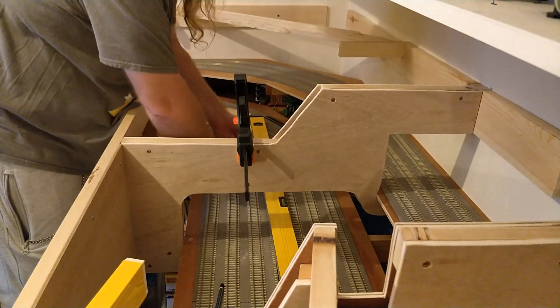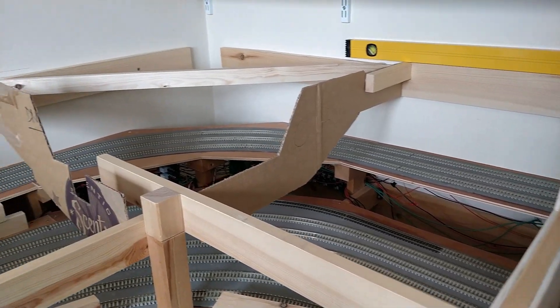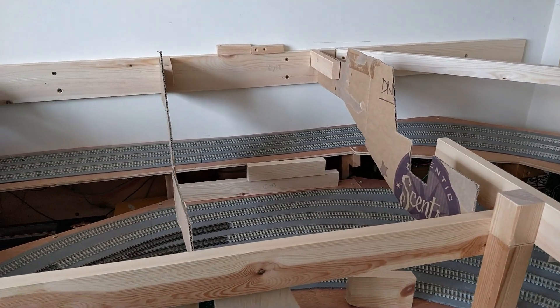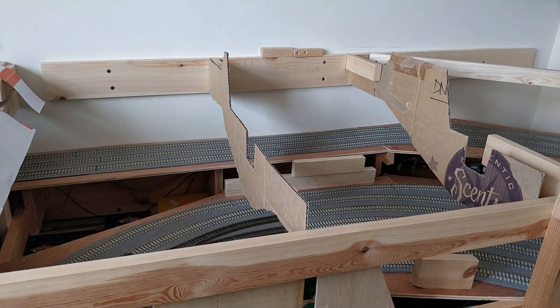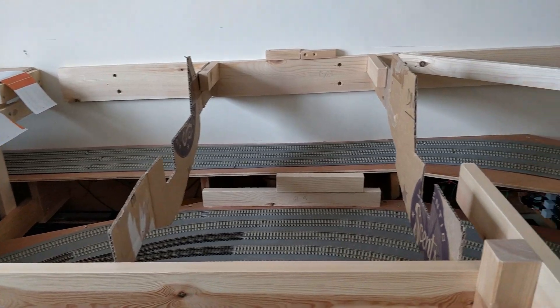I have three more of these to build before the gap in the layout is closed, and I can connect the running surface around the room. These cannot attach at the lower front as there is either track or electronics in the way, and the lower rear is inaccessible due to the reduction in clearance as the ramp descends towards the storage yard.